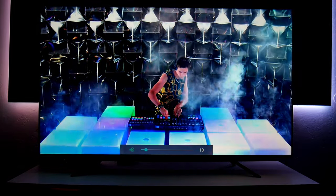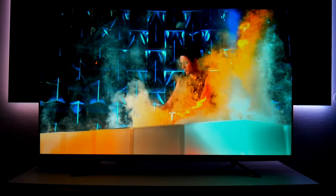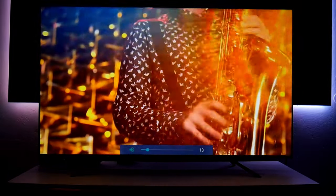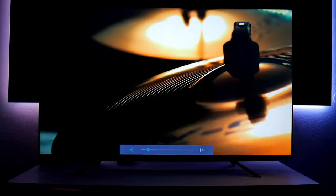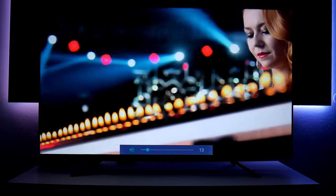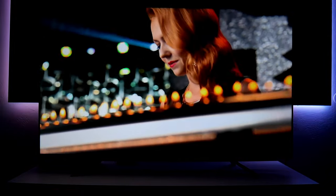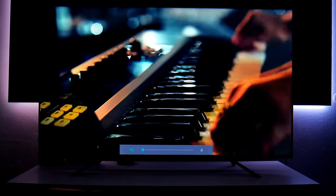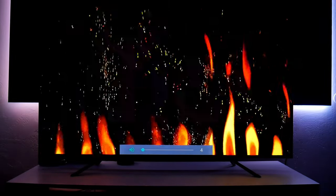Let me turn up the volume just a little bit — this is at level 10 and the sound is so rich. You can feel it fill the room. I can't believe how good it sounds — I'm genuinely surprised. It's much better when you're in person, trust me.